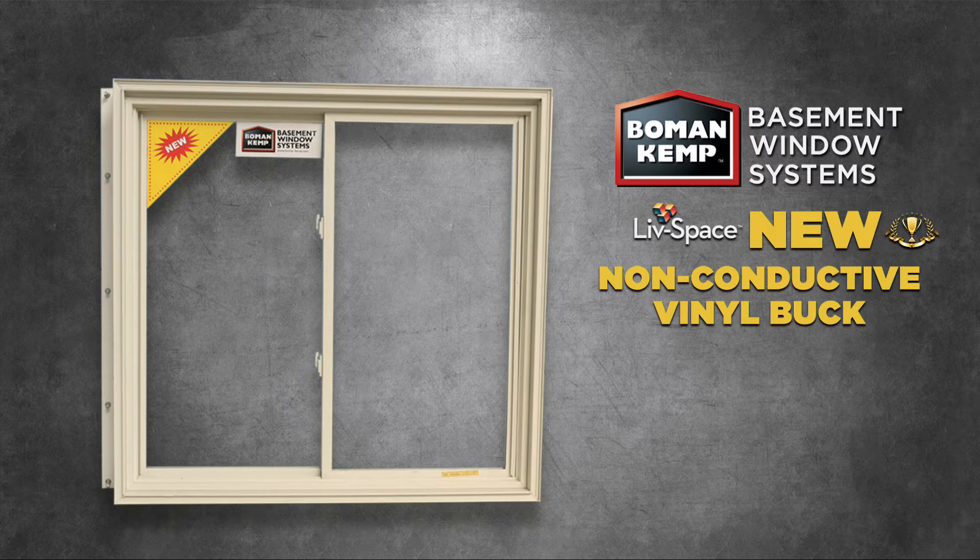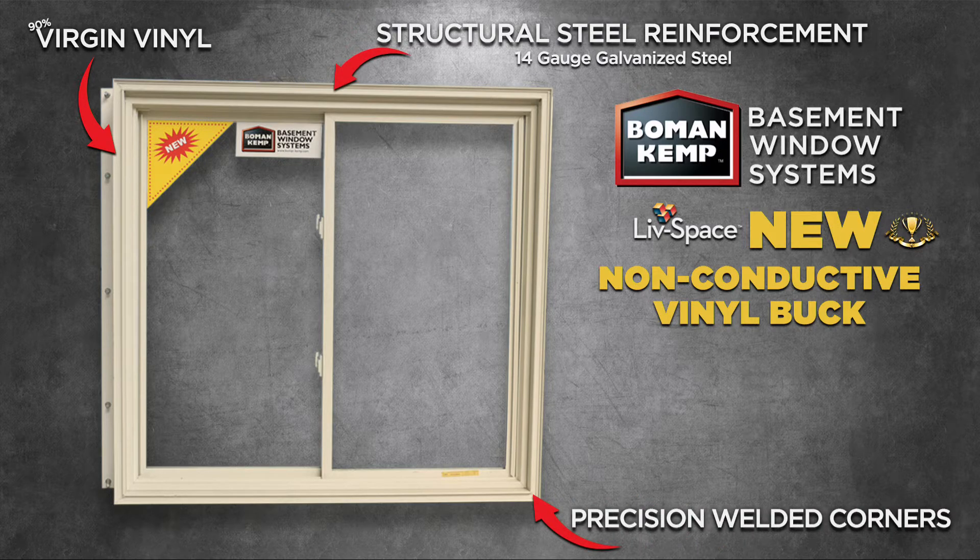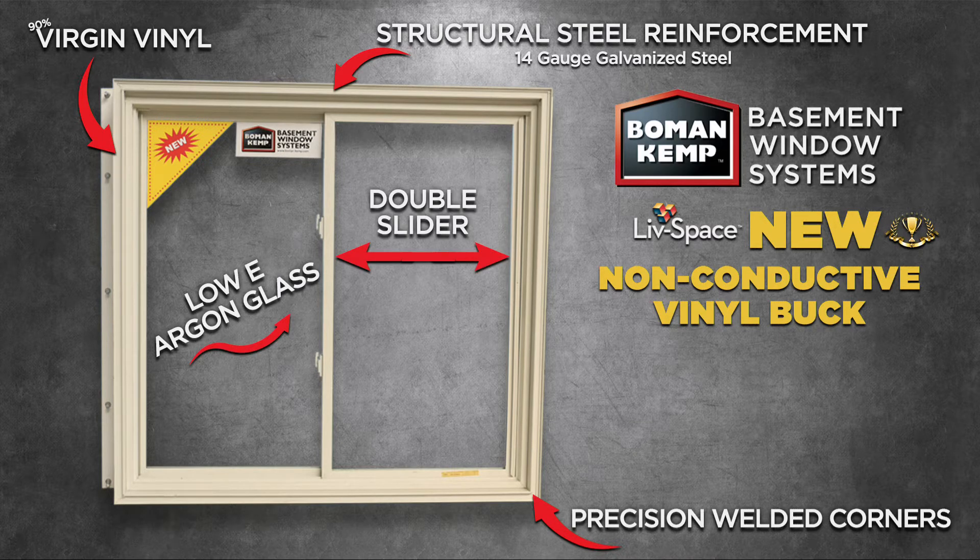It is built using high-quality virgin vinyl and comes standard with precision-welded corners and buck-strengthening structural steel reinforcement. In addition, our window system comes with low-E argon glass, double-slider design, along with a drywall return for ease of finishing to the window.